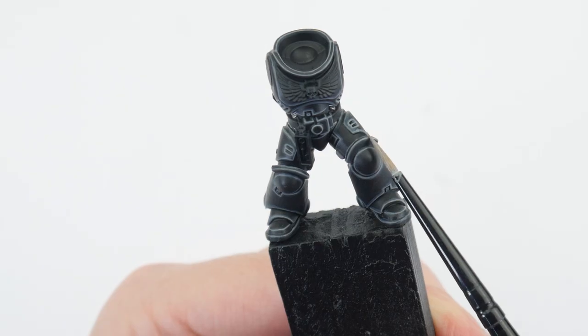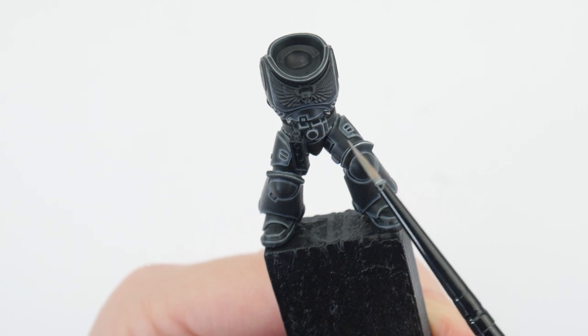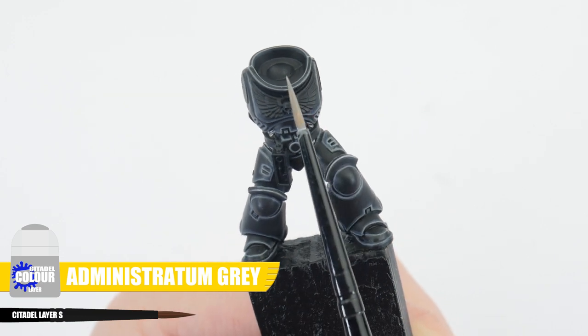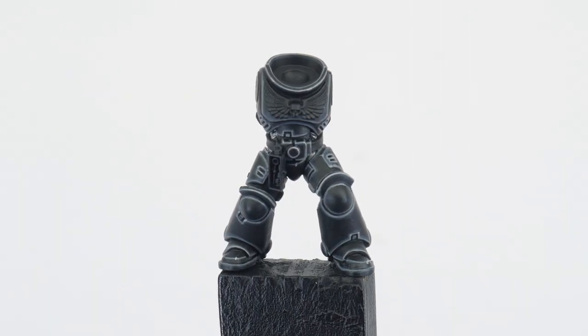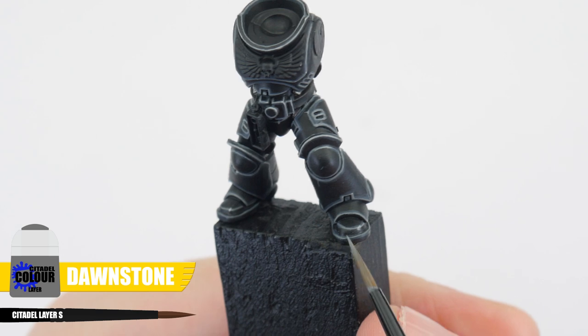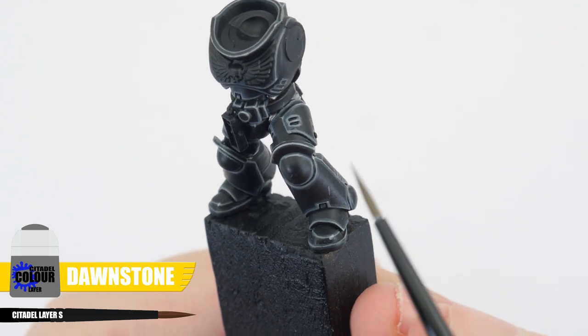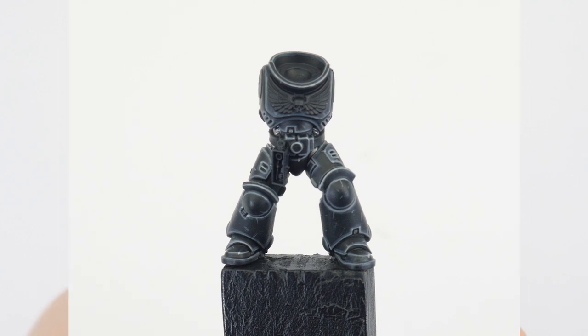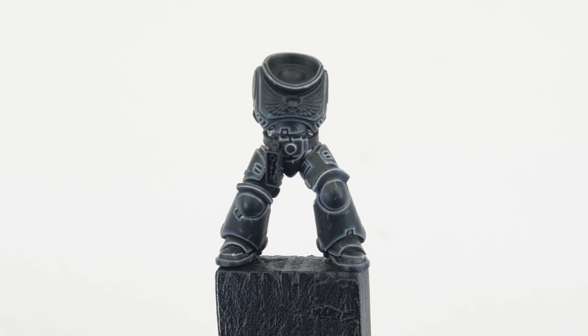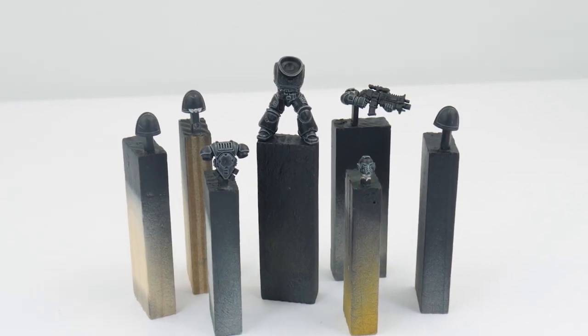This can be quite difficult to do and it does take a lot of time and practice to get good at, but it really does make a massive difference in bringing out all those details on your miniatures. The last stage of highlights is going to be a spot highlight and we're going to use Administratum Grey to bring out all the more prominent edges and corners on the armour. If you want to get fancy you can paint some scratches and chips in the armour using Dawnstone. Now we've finished painting our Raven Guard power armour, hopefully you can see the difference highlighting makes and we can now move on and get all the metallic details painted.